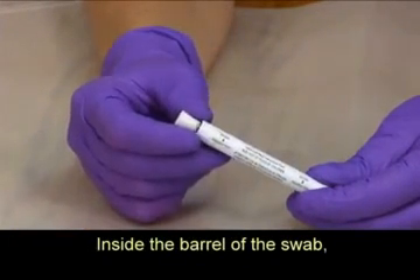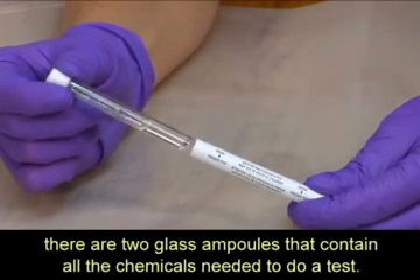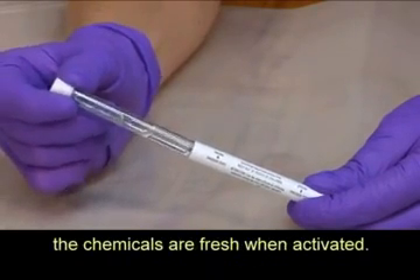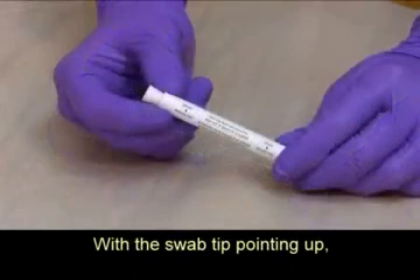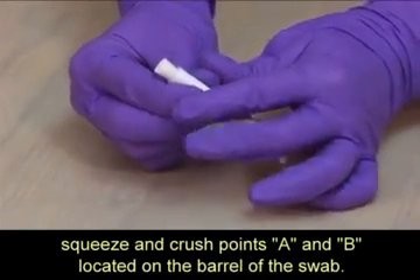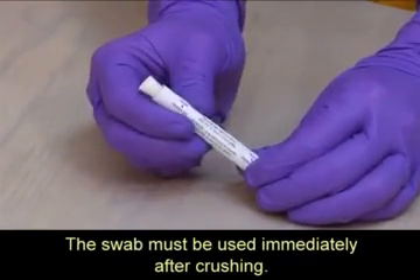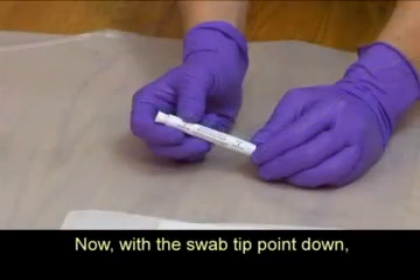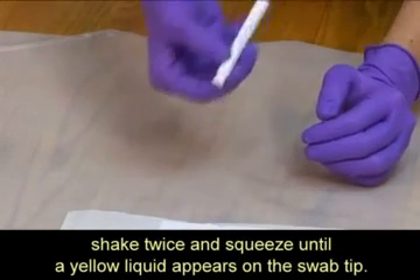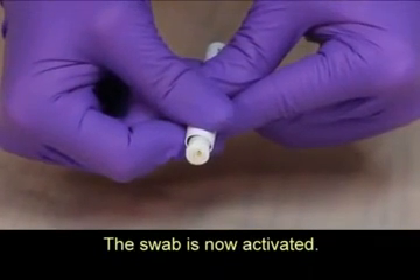Inside the barrel of the swab, there are two glass ampules that contain all the chemicals needed to do a test. Because the chemicals are enclosed in glass ampules, the chemicals are fresh when activated. With the swab tip pointing up, squeeze and crush points A and B located on the barrel of the swab. The swab must be used immediately after crushing. Now with the swab tip pointing down, shake twice and squeeze until a yellow liquid appears on the swab tip. The swab is now activated.